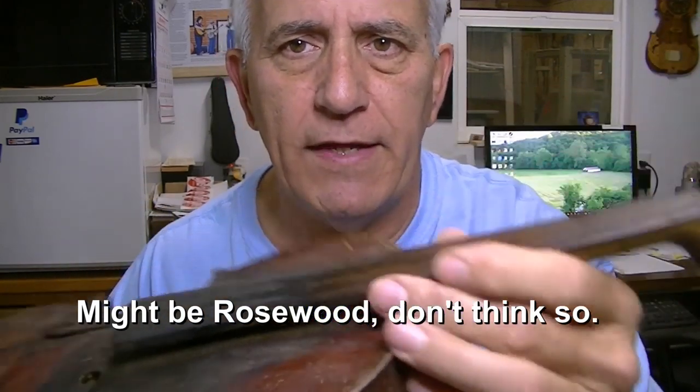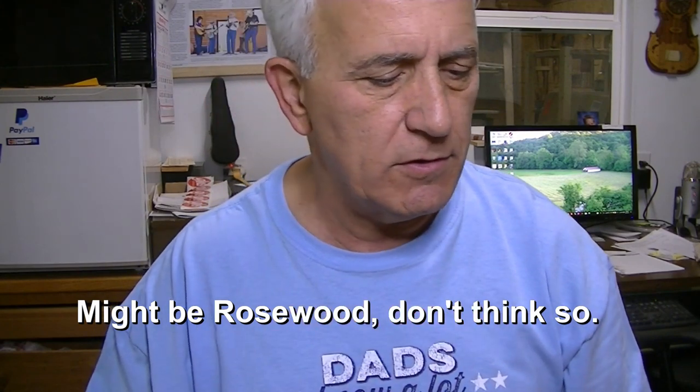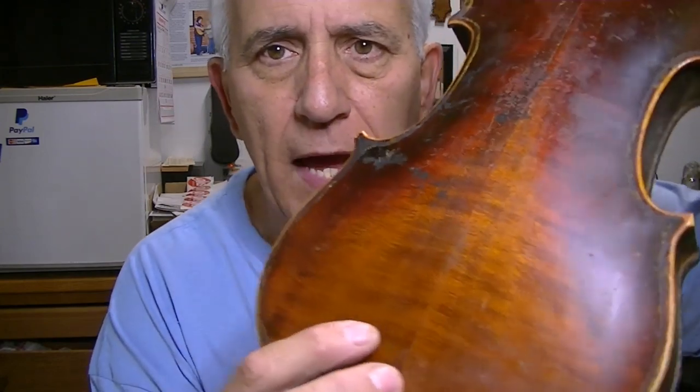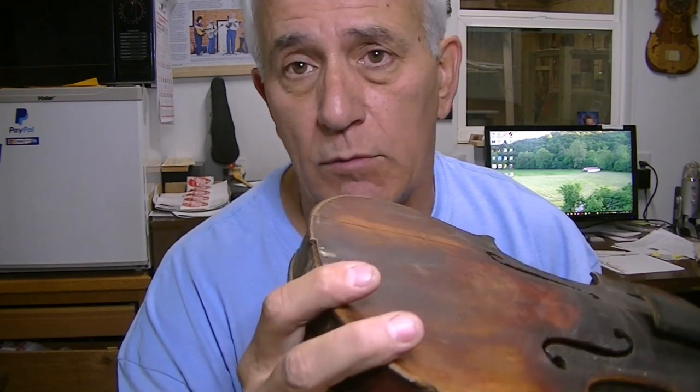The tuning pegs were pretty bad. There's only three of them and they're not really very good anyway, so I would replace them. The fingerboard has got a lot of grooves in it, but I think it can be cleaned up. It doesn't appear to be ebony — just a brown wood of some sort. In its day when it was made, this was a fairly decent fiddle with some curl to the back.